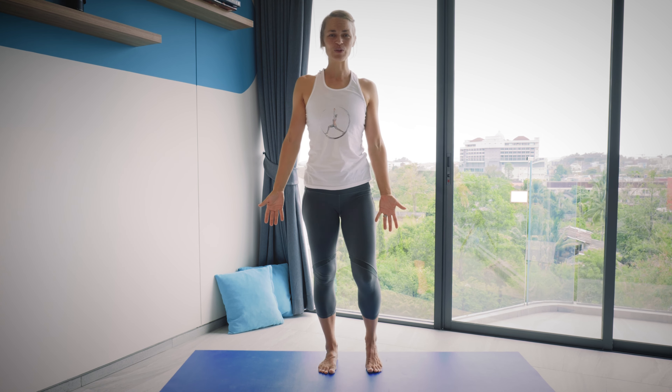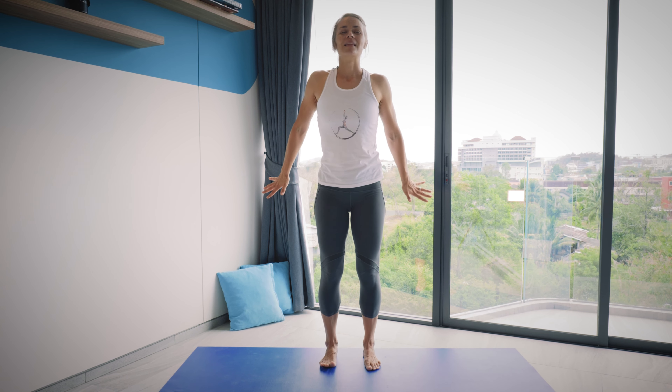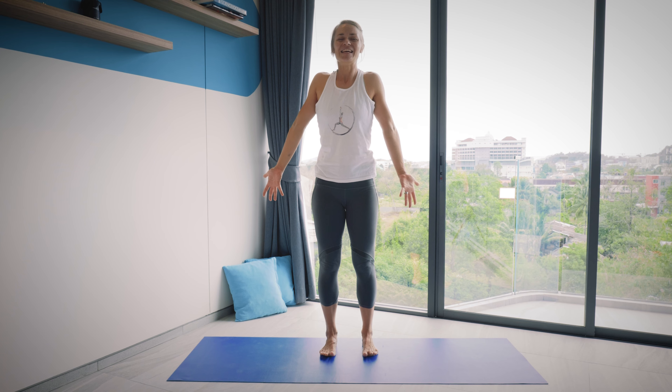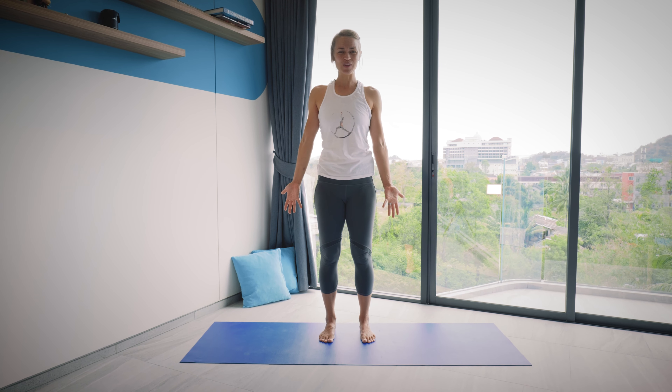Move the weight a bit from one foot to the other. Now roll the shoulders, open your chest. And here we are at the end of our five poses practice, ready to continue the day. I hope you feel a bit more open, a bit more focused, relaxed. I wish you a wonderful day after this. Namaste. Thank you for joining in.